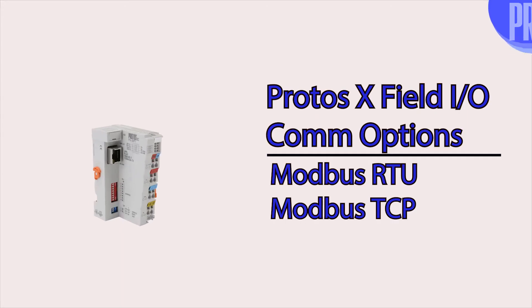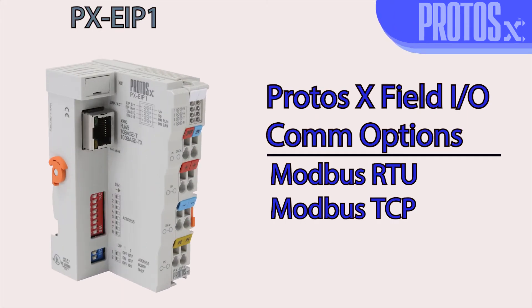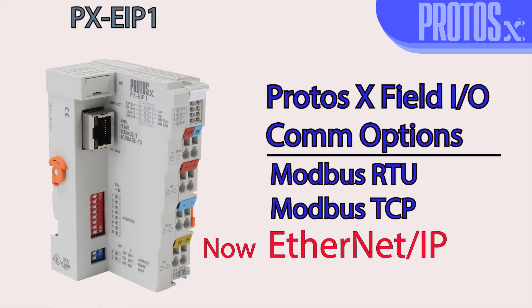We are further expanding the Protosex field I.O. system to include Ethernet IP as a communication option. With the addition of the Ethernet IP bus coupler, this field I.O. system can be controlled over implicit I.O. messaging.